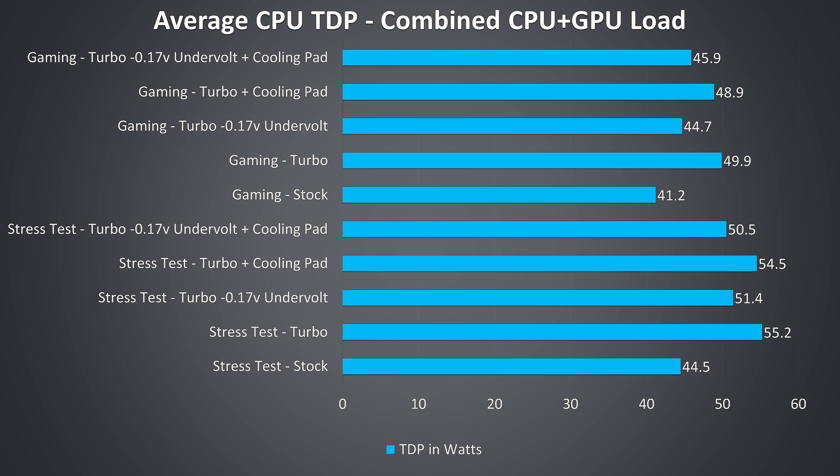These are the average CPU TDP values during these same tests. We can see the increase that happens with turbo mode, as this boosts PL1 from 45 watts to 56 watts. Even under these combined CPU and GPU loads it's still able to get up there without getting too hot.